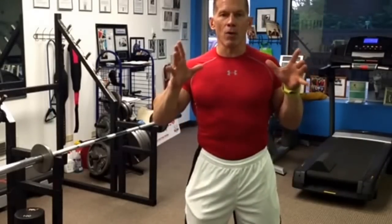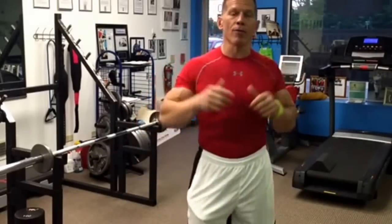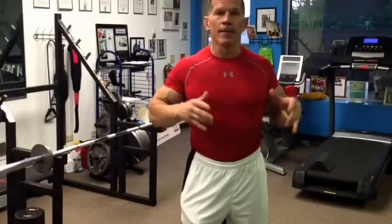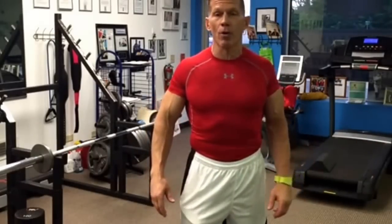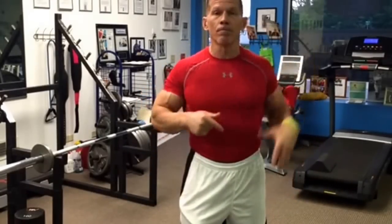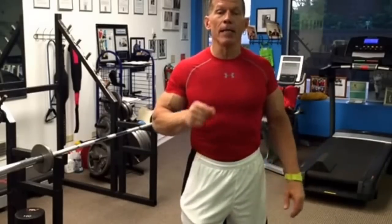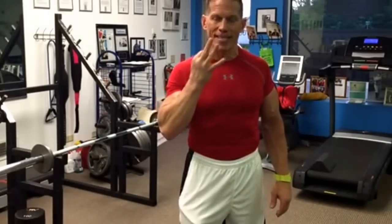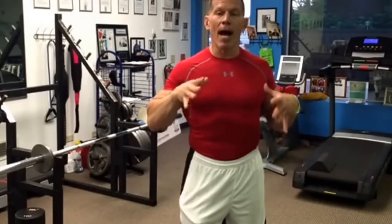I'm blown away by what I did with my arm workout today. Two days ago I threw something out there — anybody who could guess the size of my arm pumped at the end of the workout, I'd give away a 12-week online training program VIP membership worth $997. My arm started at 17 inches at the beginning of the workout and ended at 19 and almost 3 sixteenths. That is over 2 and almost 3 sixteenths of an inch pump on my arm.